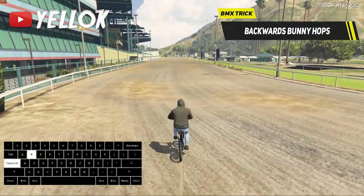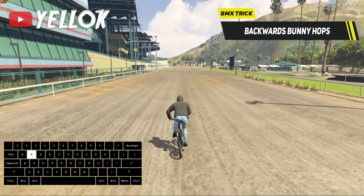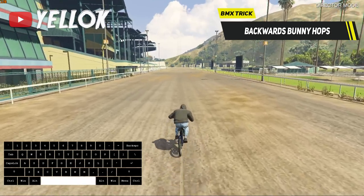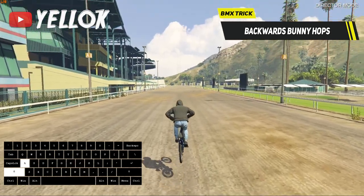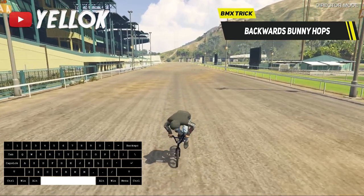Next up we have the backwards bunny hop trick — I love that one so much. To do it, get as much speed as possible first, then do a normal bunny hop and turn your BMX by 360 degrees.